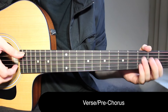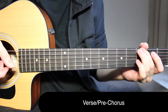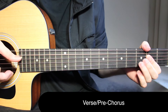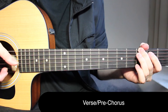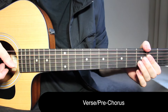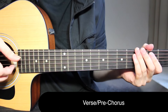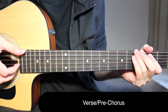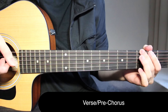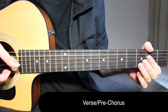You're going to just repeat this four times for the verse. We're moving from G to D, back to G, then from D to A, and from D to A again. As you can see, we're just playing two notes at a time.